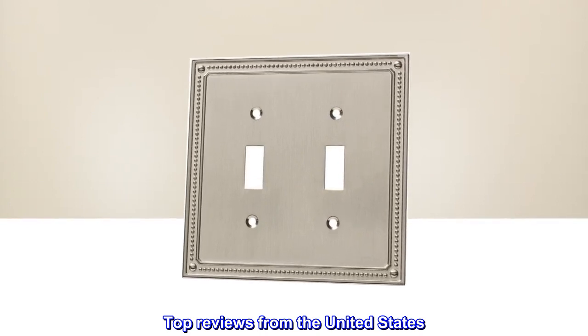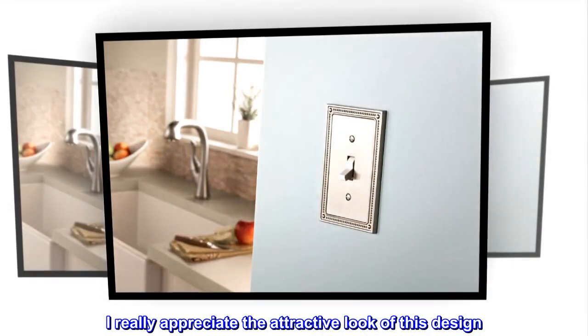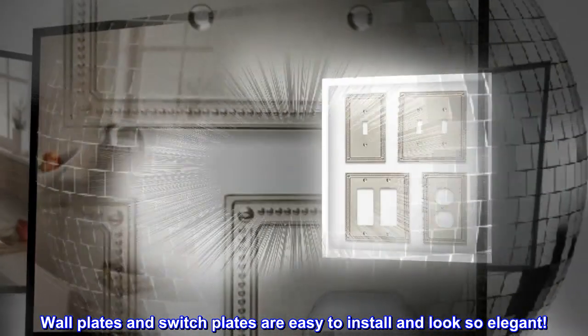Top reviews from the United States. Classic style, modern ease. I really appreciate the attractive look of this design. Wall plates and switch plates are easy to install and look so elegant.